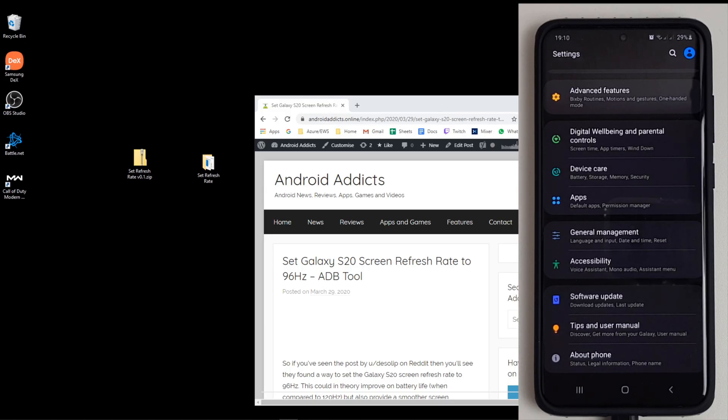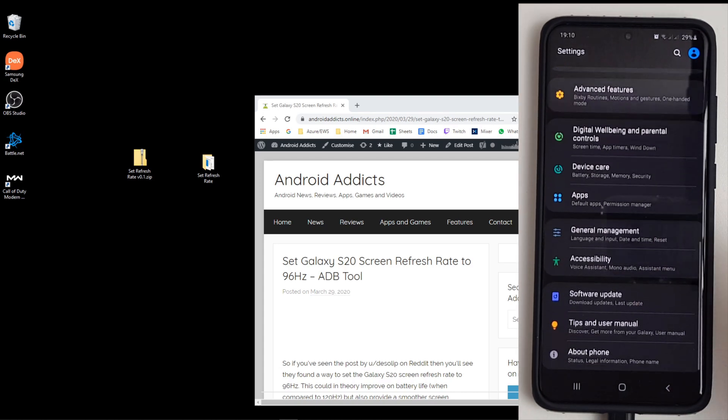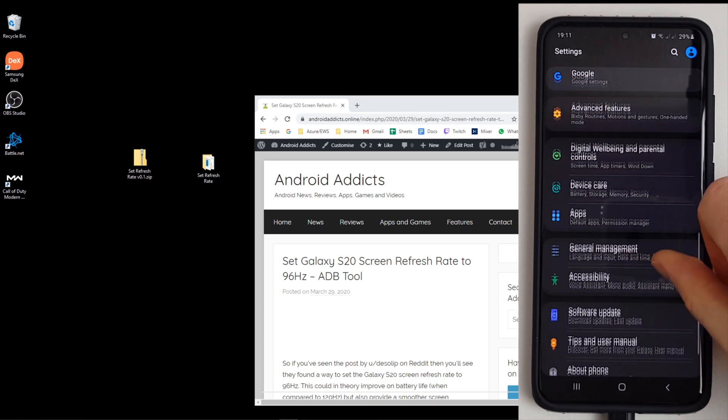Hi, it's John from Android Annex. Today I'm going to be showing you a nice little hack for getting your Galaxy S20 to run at 96 Hz refresh rate. This was pointed out by a user called desolip on Reddit — I'll put a link in the description so you can see the original thread. They found out you could run a few ADB commands and actually set the refresh rate to 96 Hz. The reason you want to do this is that it will potentially save battery while you still have a smooth refresh rate whilst using the phone.